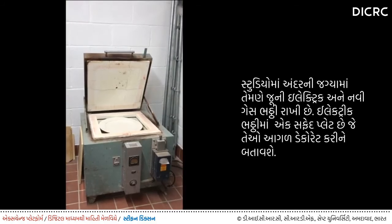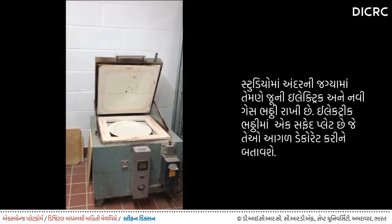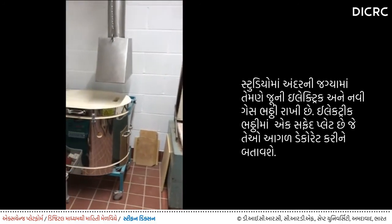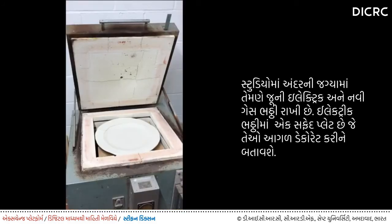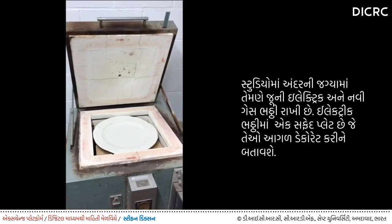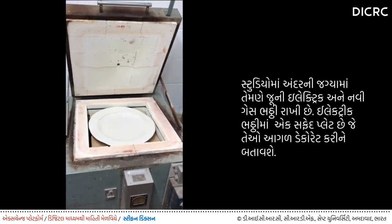At the end of my studio is the kiln area. I have a trusty old electric kiln and also a brand new gas kiln. Inside the electric kiln is a large white glazed plate, which I'm going to be decorating later in the video.